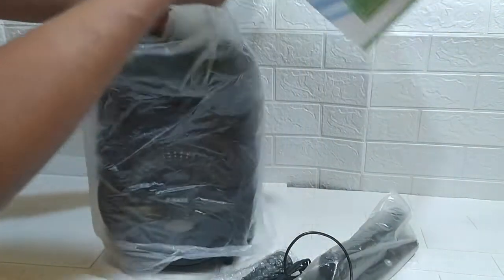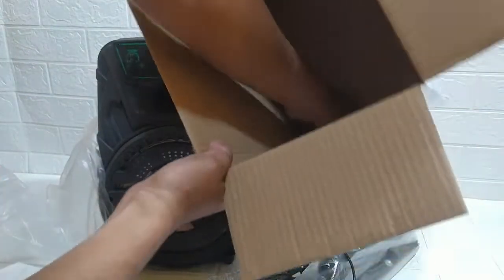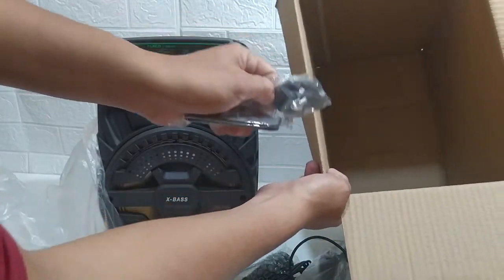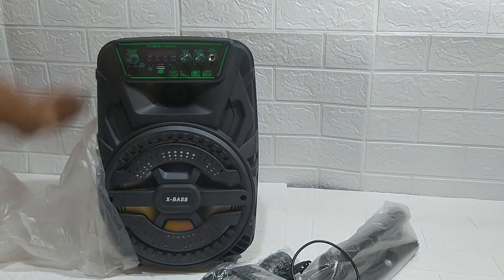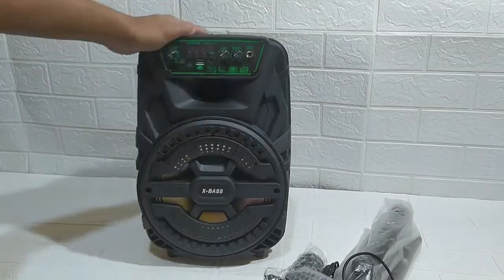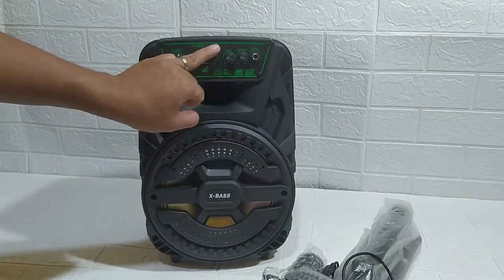Ini speakernya. Dan ada dua lagi. Ini buat bawa-bawa stand. Dan ini remote-nya. Dusnya kita lempar. Inilah barangnya, lumayan cantiknya, mungil. Berukuran 8,5 inch, dari Fleco.